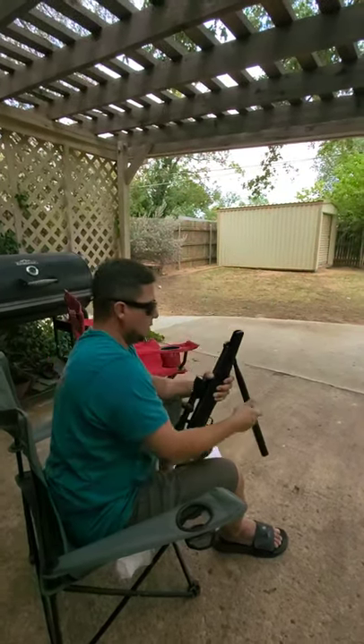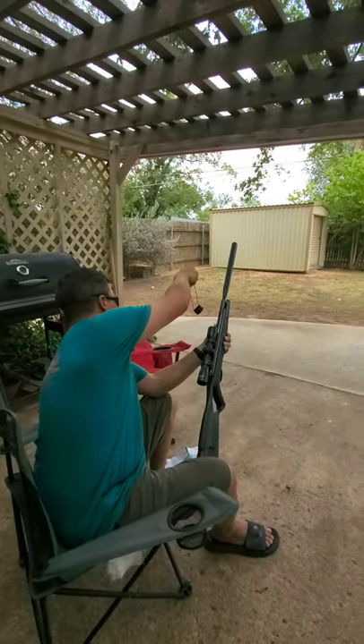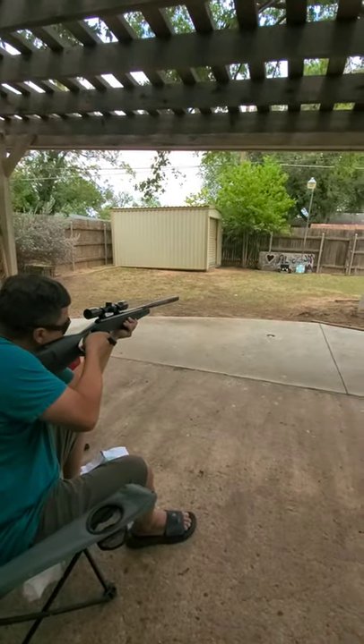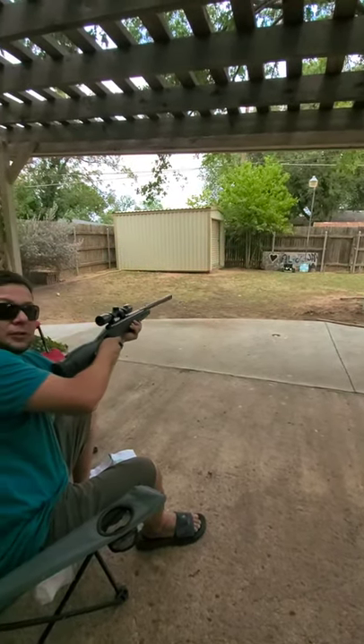Good little break barrel. I'll give you a little shot — I've got a little metal target. Good little hit to it.